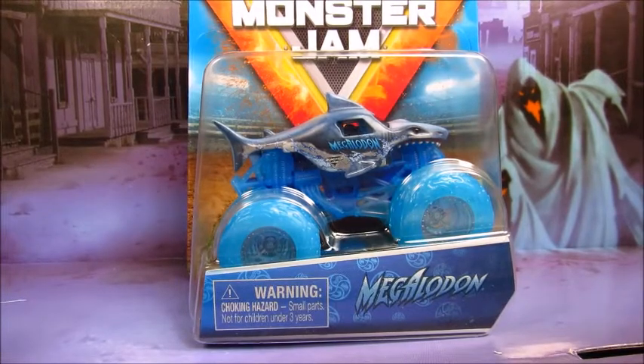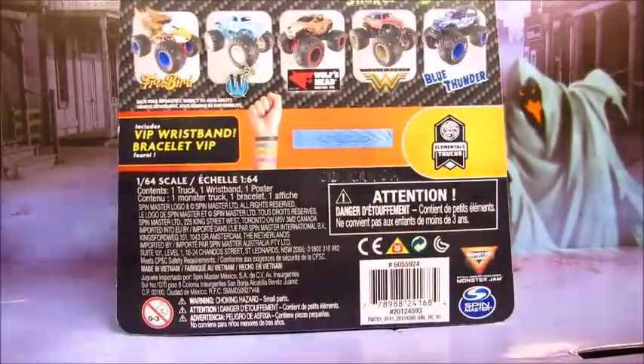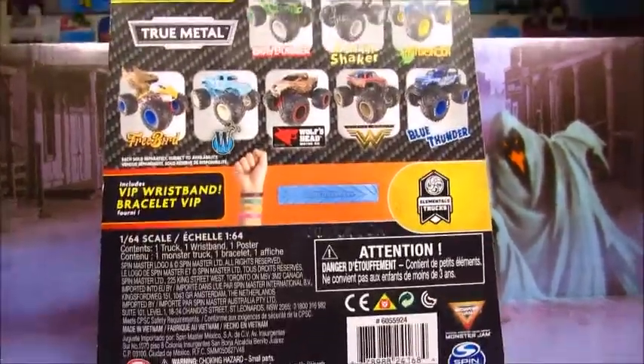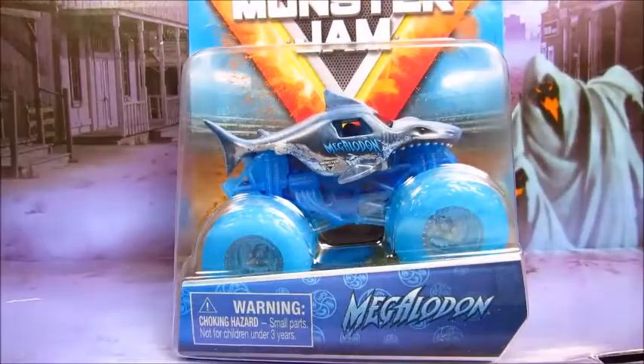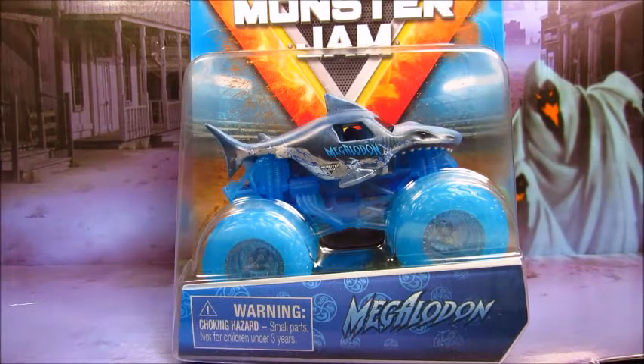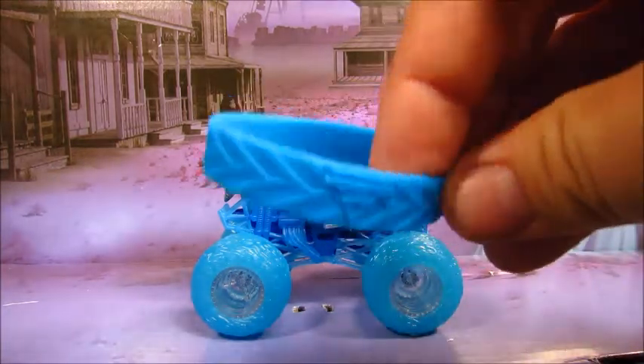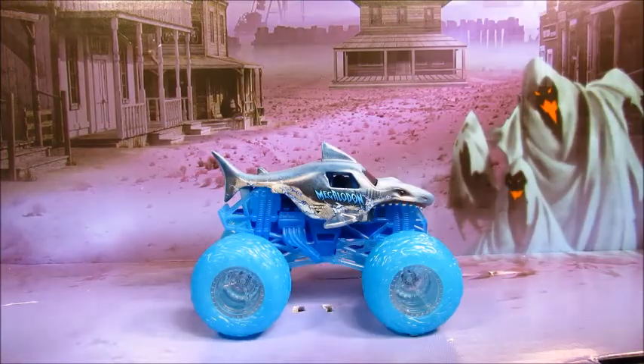Alright, here is Megalodon from the Elemental Series. Take a look at the back — this is a blue wristband. Not much to talk about here, let's get this thing opened. So here is Megalodon Water. And get the wristband out — here it is, just a Monster Jam wristband. And that's about it.